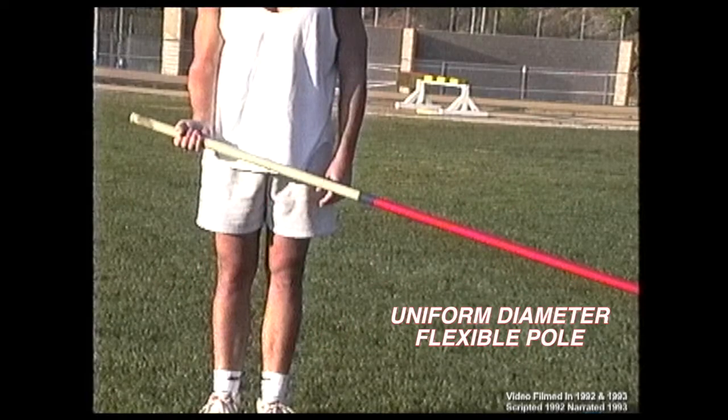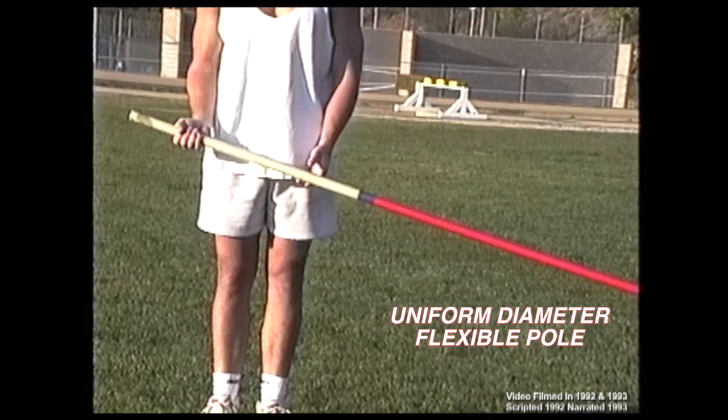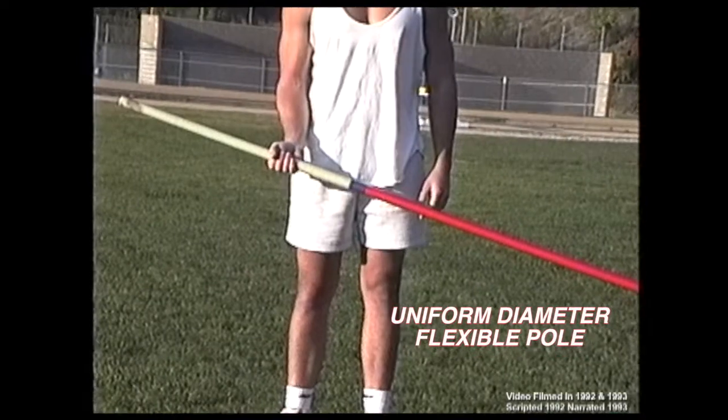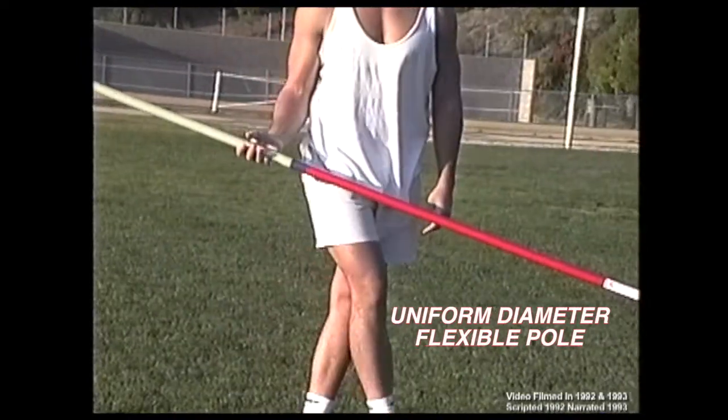You are using a training pole because it is easy to bend, allowing a slow run and variable grip so you can simulate full vaulting movements low and close to the mats.